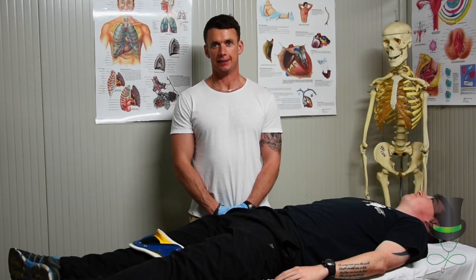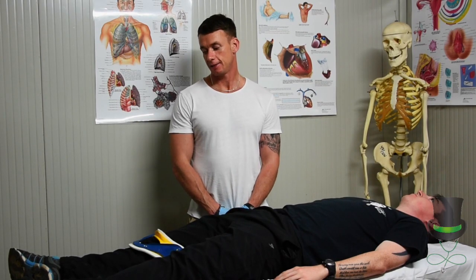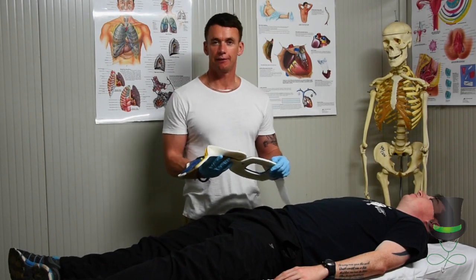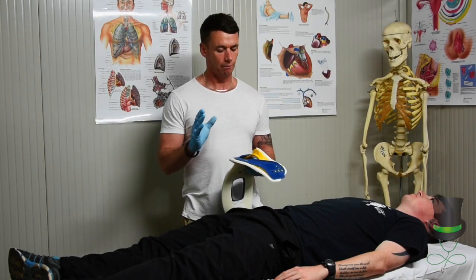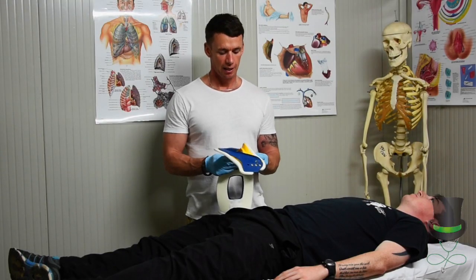Hi, I'm Anthony and I'm a paramedic. Today I'm going to demonstrate to you how to put on a stiff neck collar. This is the type of stiff neck collar we're going to use today. There are a lot of different collars out there, so become familiar with the type of collar that you're going to use in your local setting.